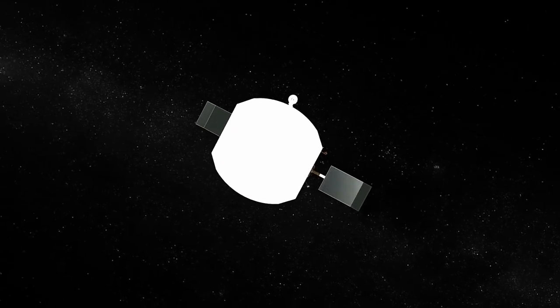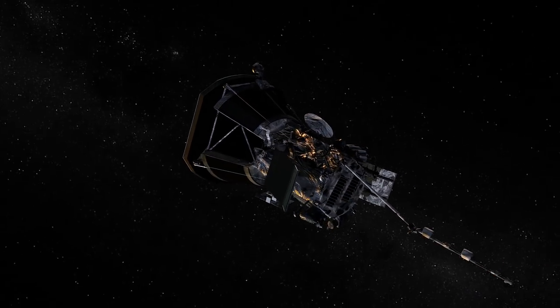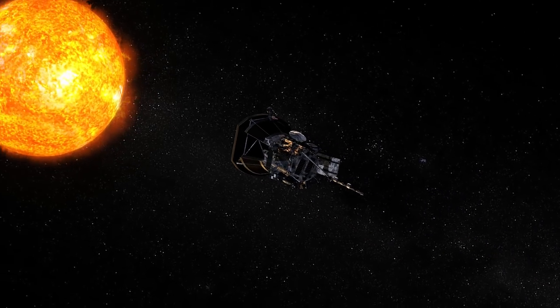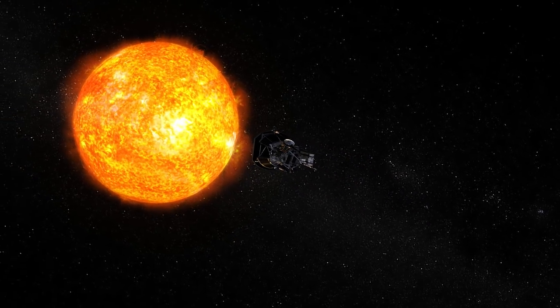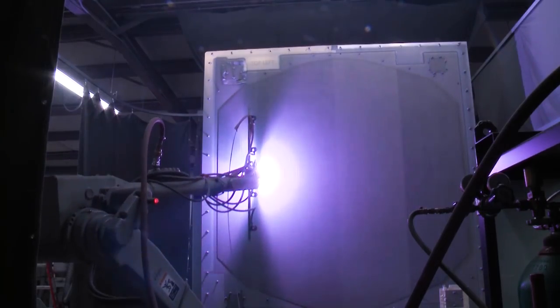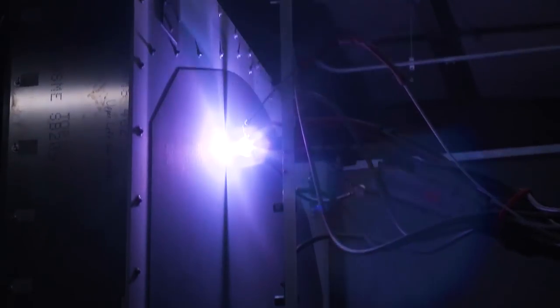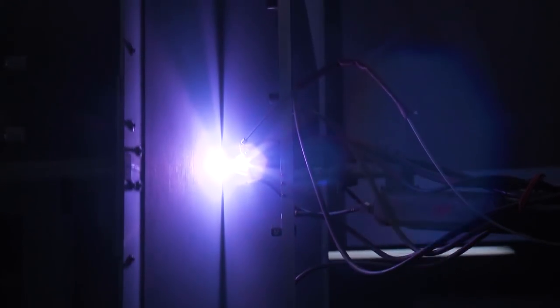The Parker Solar Probe heat shield has a white coating on the sun-facing surface of this giant frisbee that's protecting the rest of the spacecraft. That white coating was specially designed here at the lab in collaboration with REDD and the Space Department, as well as the Whiting School at Johns Hopkins, to actually work at the Sun. The concept is basically you'd rather be in a white car on a hot day than a black car — it just knocks down the heat that much more, helping us stay cool at the Sun.